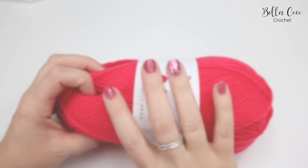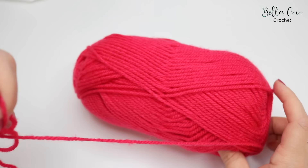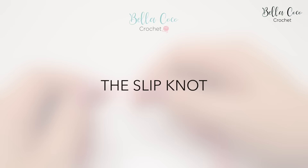Preparing your yarn. You want to start by removing your yarn band and then unravel some yarn so that it's nice and easy when you're working with it. You can either choose to work from the centre of the yarn ball or from the outside, it's totally up to you, but make sure that you unravel enough because this will help when it comes to your tension.